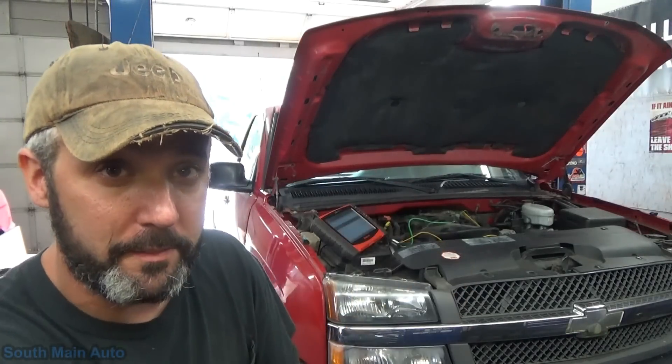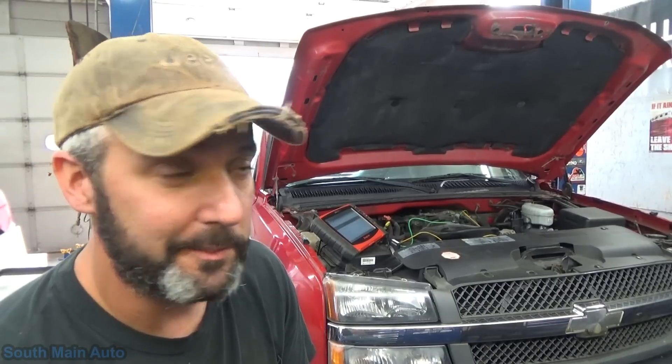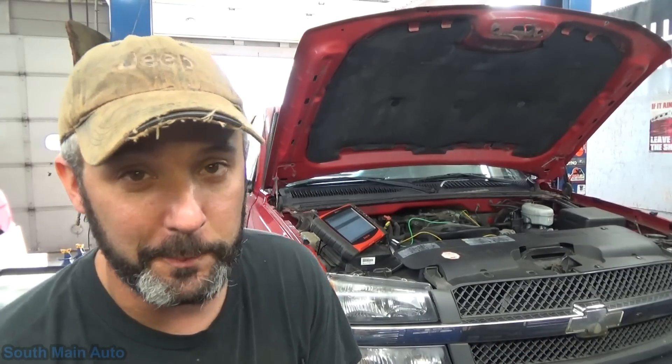Hey there viewers, welcome back to the South Main Auto Channel. I've got a cold. Anyhow, we've got this '03 Chevy with the big 4.8 in it. Thing's got a ton of miles on it. It has a code for some fuel system lean problems and they've already shot the parts cannon at it, but nobody changed the fuel pump.